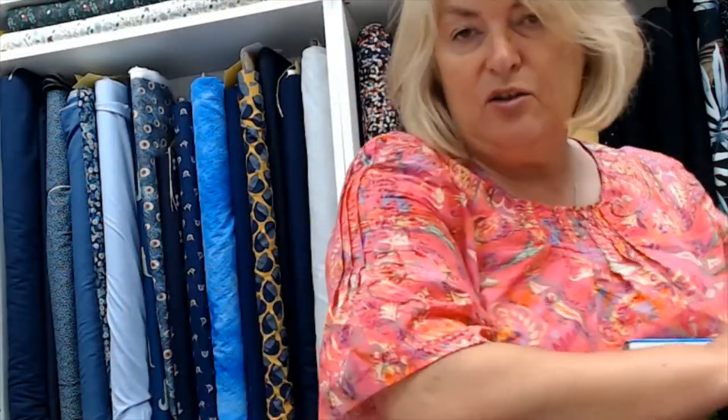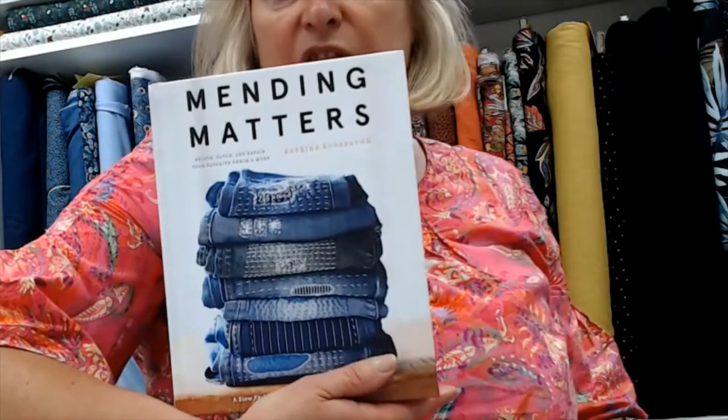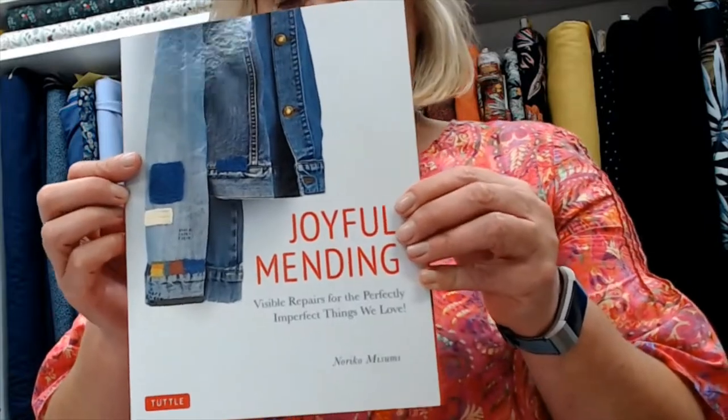Going into the transformation challenge, they had to do some sashiko or visible mending — it's a form of darning but you're designed to see it. We have got a couple of books on it. Mending Matters is a really lovely book if you're into stitching — it's got lots of different ideas of how to mend holes in garments, patch pockets, all that kind of thing. And then this one — Joyful Mending — always makes me laugh at that title because that's a bit of an oxymoron; I always find mending a bit of a chore. But it too has got some lovely ideas.